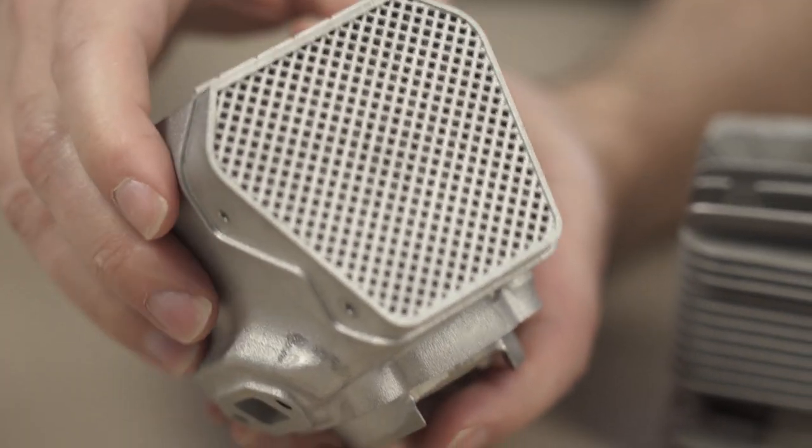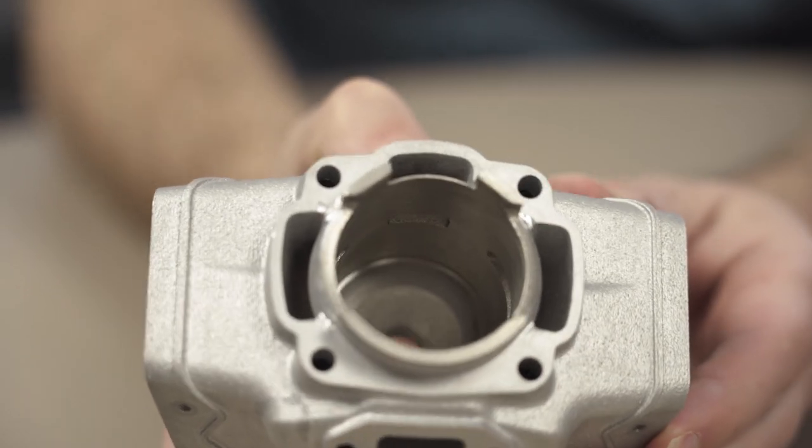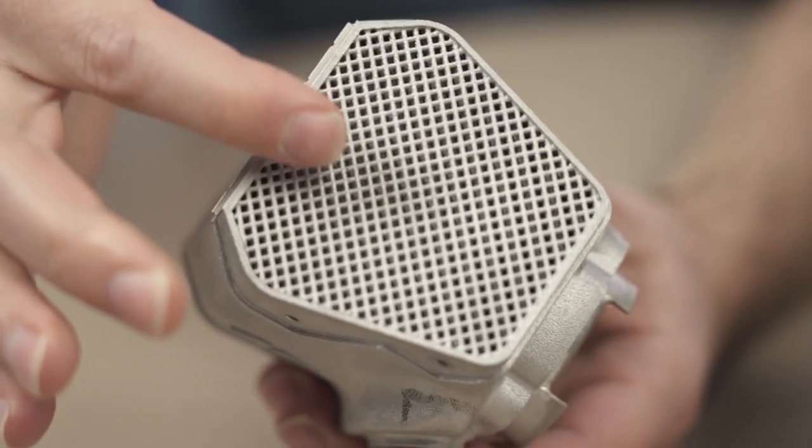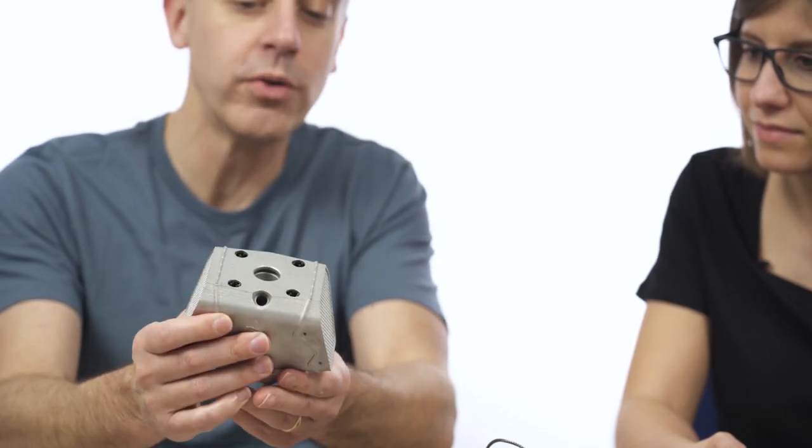To solve the manufacturing problem, this is how they re-imagined the part. On the inside, it's still the same cylinder. But now the cooling fins have been replaced by a lattice structure. The lattice structure is completely contained within this cowl, and no support structures are needed. The part is pretty much ready to go as it comes out of additive manufacturing. They've completely abandoned the idea of having fins — the lattices are doing all of that cooling now.